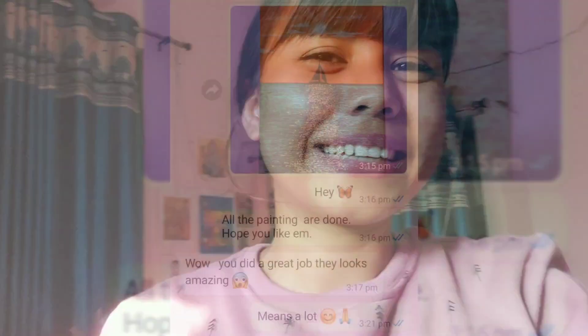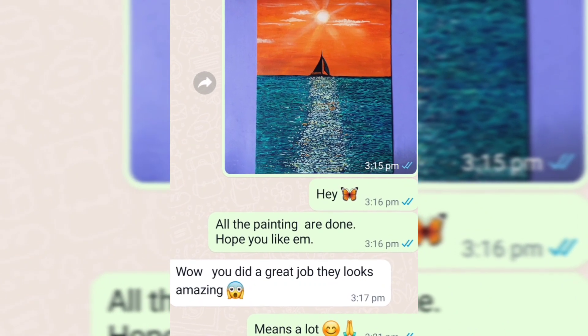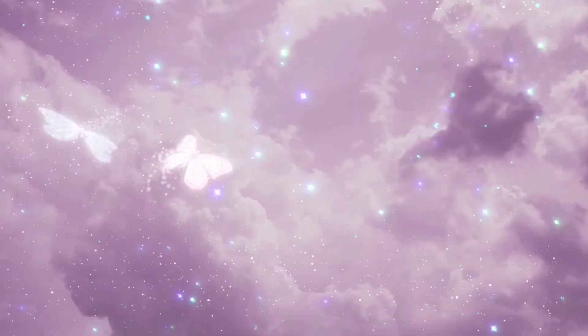All the material details are given in the description below. Also, don't forget to like, comment, and share this video. Thank you so much for watching — see you in the next video. I sent all three artworks and he really liked them. I'm really happy about this. Bye-bye!